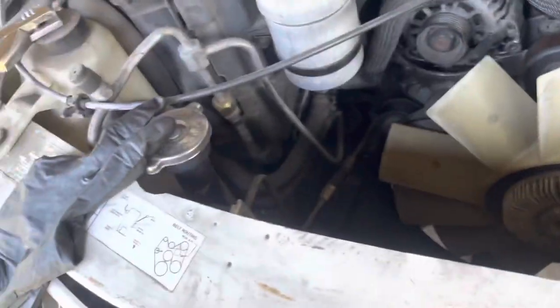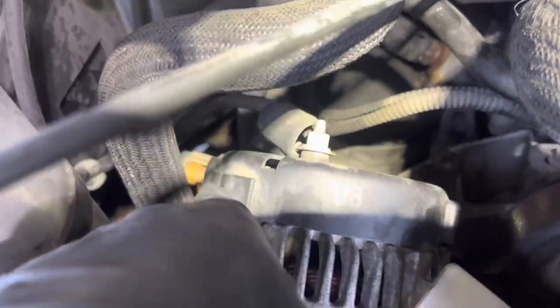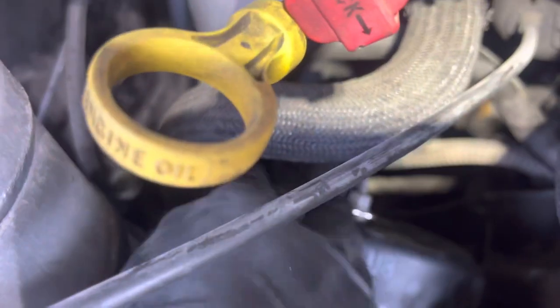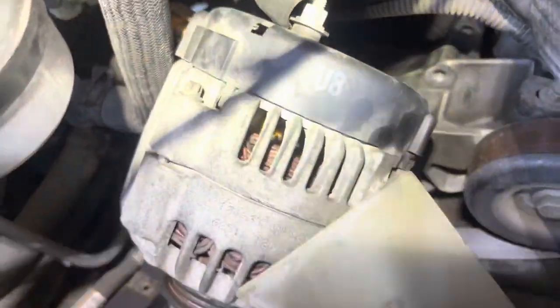If you have a crowbar use a crowbar — it'd be way easier. To get the plug out, which is right here on the side of the alternator, just stick your screwdriver in there, pull it forward, pry up the clip and it'll push it out. Then just reverse your steps. Now I gotta figure a way to push these spacers back and I'll show you that once I'm done.